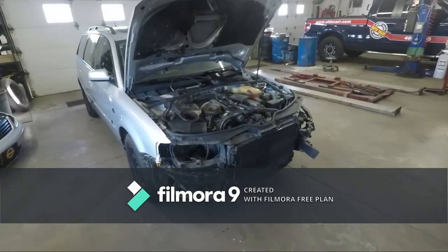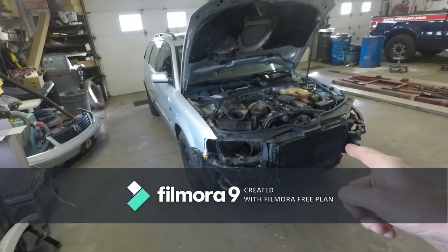The person that bought it ended up having troubles with it, so I bought it back as a non-runner. Keep in mind this is a 20-year-old car with 300,000 kilometers, and this is what's left of the timing belt.